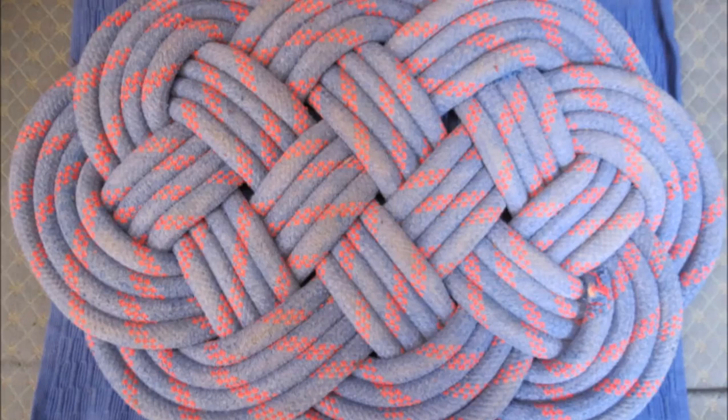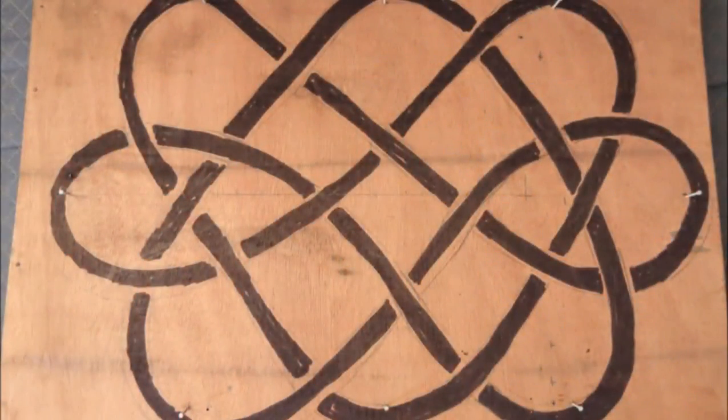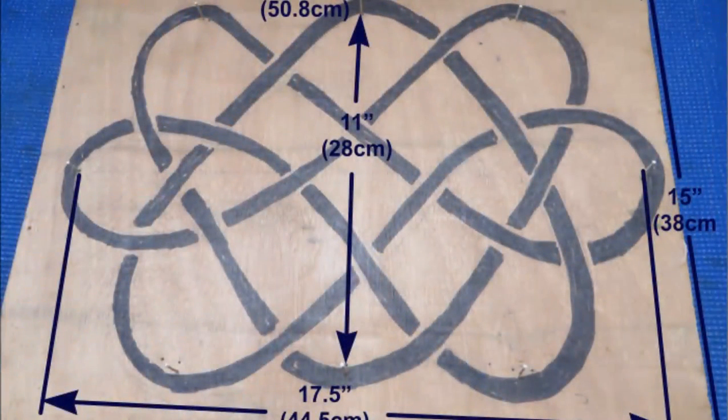They're also very nautical and make great gifts. Since I make so many, I use a pattern. I drew the pattern onto plywood and drove finishing nails into the plywood to help hold the line in place. You could also put nails or tacks into a piece of cardboard, or just print out the pattern on paper. The dimensions on this sketch are for a mat using half-inch to three-quarter-inch line. The board size is about 15 by 20 inches.